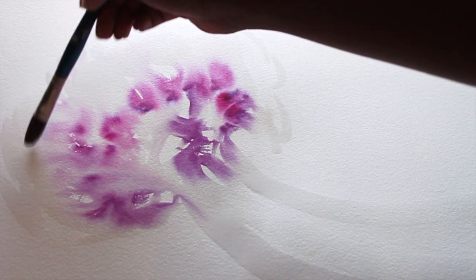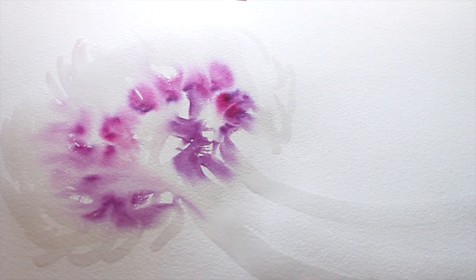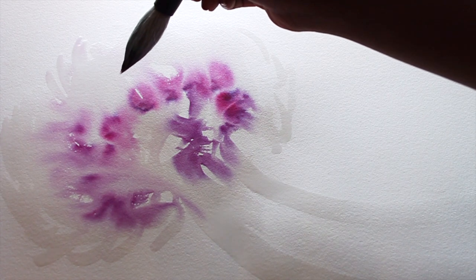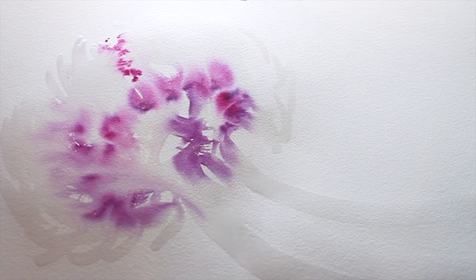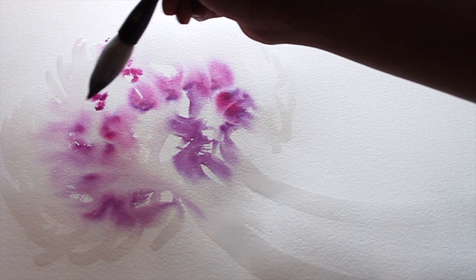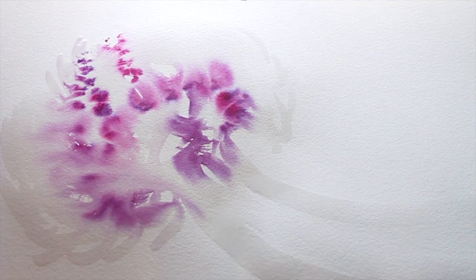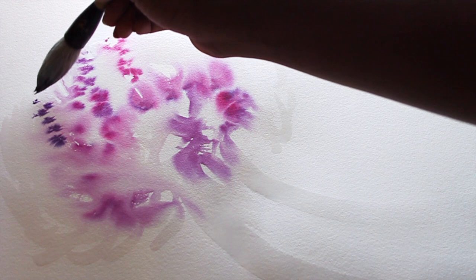The ink is skipping the dry parts of the paper, so if you leave a few dry areas, you don't end up with just a blob of color — it takes on a shape of its own. I think this is coming out really beautiful so far. For the top of the jellyfish, I'm going to put some small dots for variety, since the first ink splashes were pretty large.